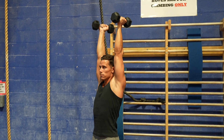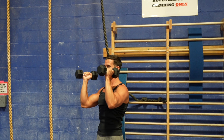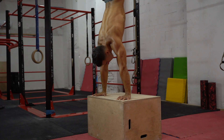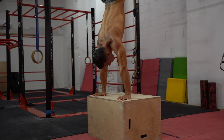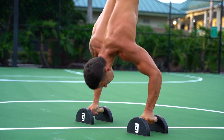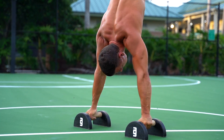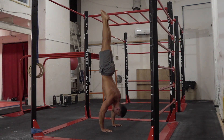Many coaches agree that if you want to build big, rounded shoulders, one of the key exercises is some kind of overhead press like the military press, and the handstand push-up is the equivalent of this but with body weight. This exercise requires great shoulder strength since you need to move your whole body weight using mainly your delts. The main muscle working is the deltoid muscle, especially the anterior part of it, but the upper part of your chest and the triceps also work, not to mention the core and the other stabilizing muscles.